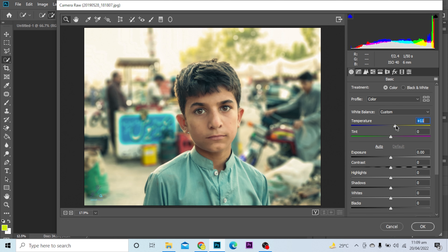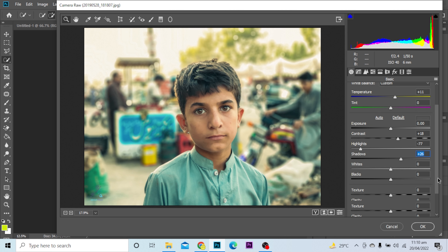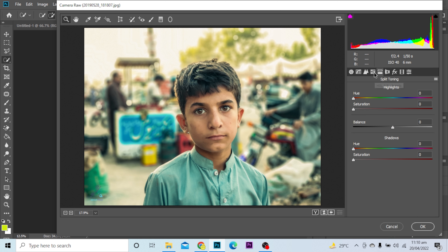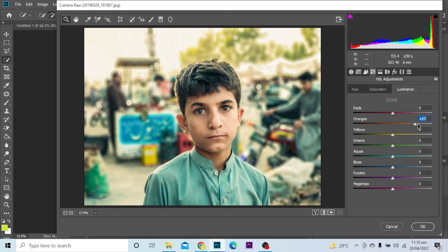Let's say I want to make it look warm. I'll increase the contrast, drop down the highlights, increase the shadows, decrease the blacks and clarity. You've got a lot of options here — you can play with it and get your desired results.